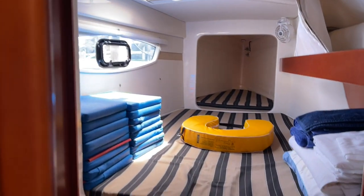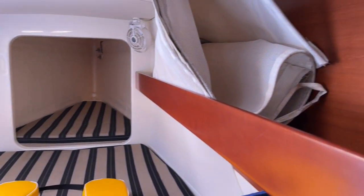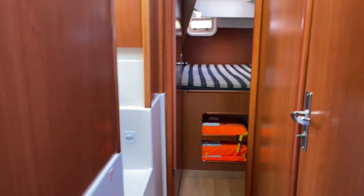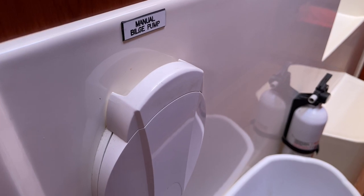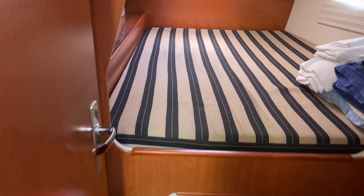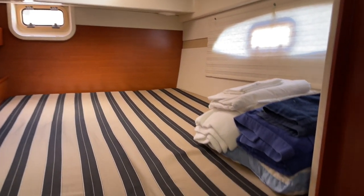Here on the port side we've got the same setup, just a mirror image. There's a really nice view out those windows. Same sort of storage locker and a hanging closet. On both sides this boat has manual bilge pumps, which are standard on the Leopards. I forgot to get that on the starboard side, but you just pop those off, put a lever in, and if water comes in and your electric bilge pumps fail, you have manual ones on both sides.